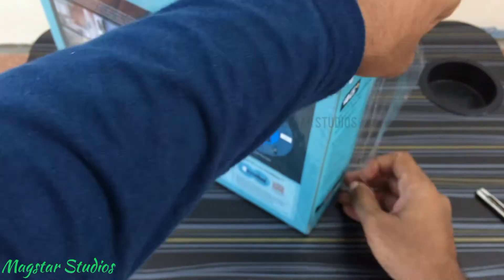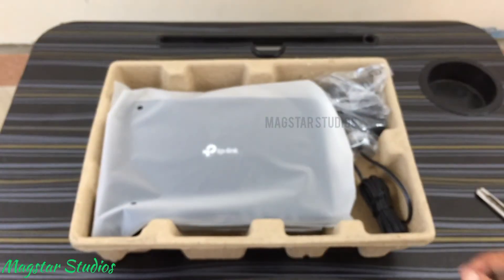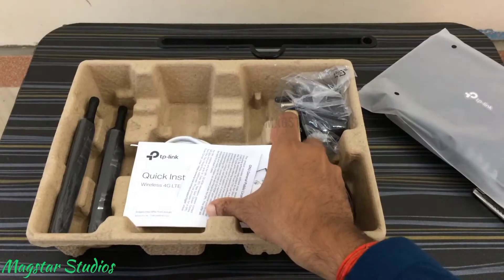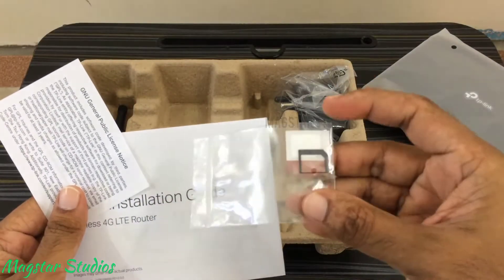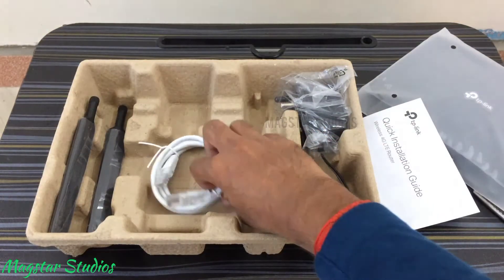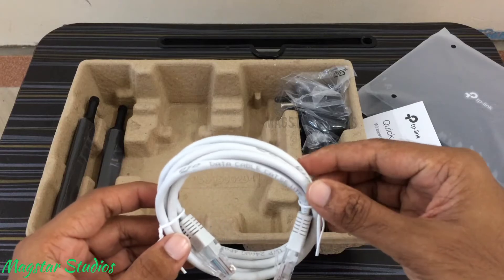The package is neat and compact. Let's remove the plastic wrap. The cute CAT6 router is wrapped in a plastic cover. You have a micro-SIM adapter, a quick installation guide, and a warranty card. You also get a short RJ45 LAN cable. I may probably not use this one as I prefer a Wi-Fi connection.